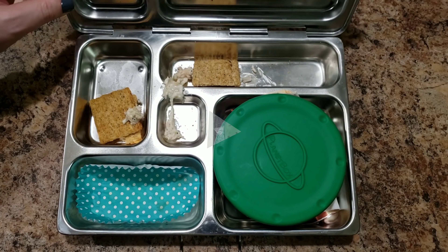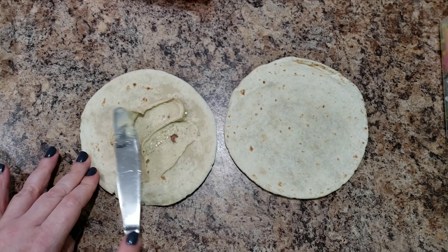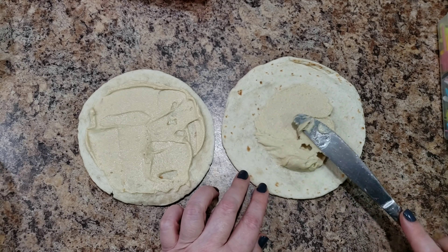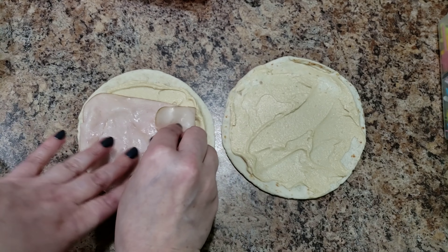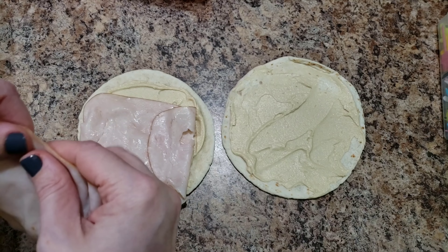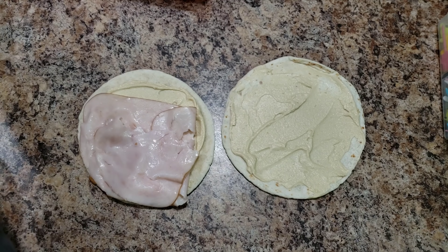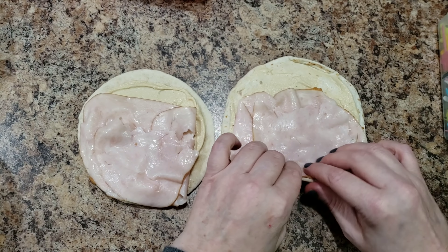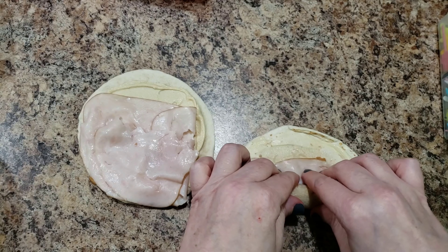Happy Tuesday! Today Bella is taking turkey and hummus wraps. I'm going to put on some turkey. I don't know if a lot of you know - if you don't follow us on Instagram - but Bella is in hockey, and tonight is her first hockey practice! She's pretty darn excited. They had a girls' trial thing where you can try it and see if you like it, and she ended up loving it.